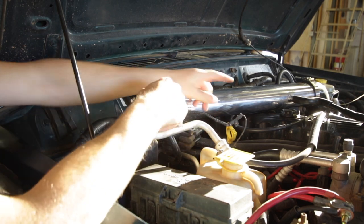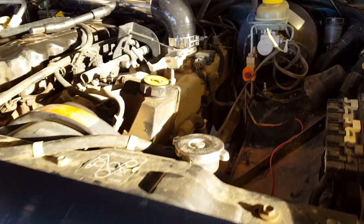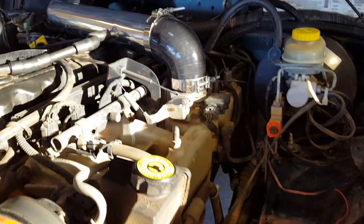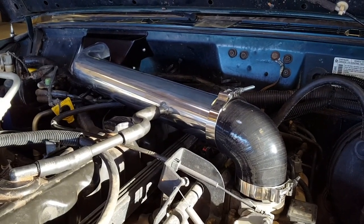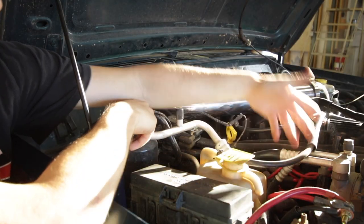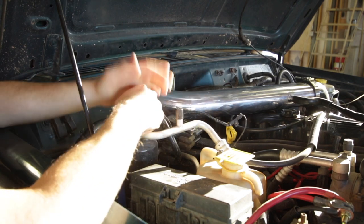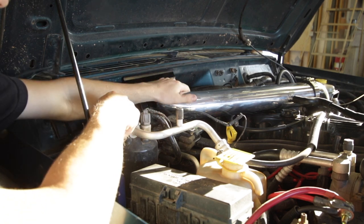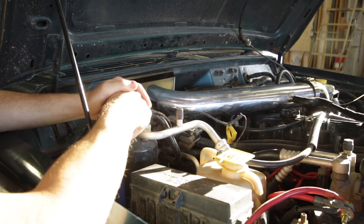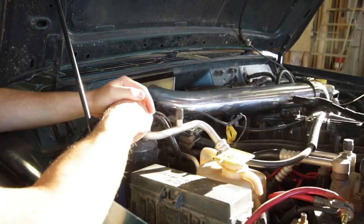One of the great things about this system is that it eliminates your factory air box, so there is really a lot of space created. If you're doing onboard air, you may relocate your battery to that side and put a compressor or a tank over here. It just gives you a whole bunch of options for whatever you may need to do. Be sure to check out the description below for links to this product as well as to the Bleepin' Jeep site where you can find a special offer pertaining to this Trailhead Off-Road induction system.